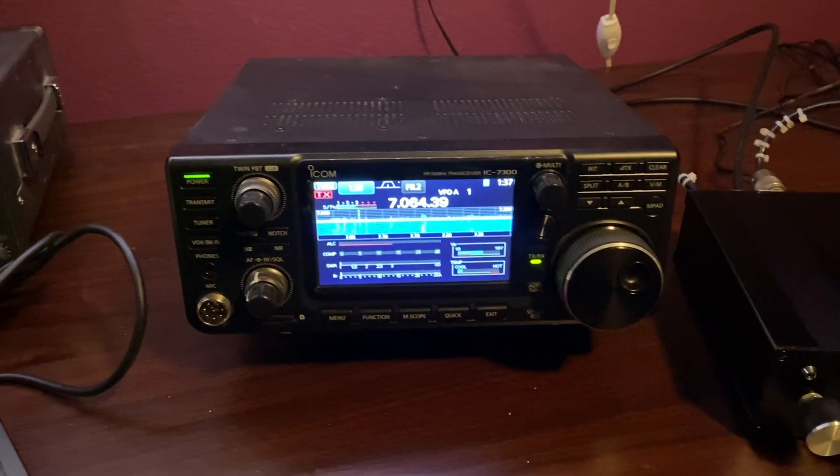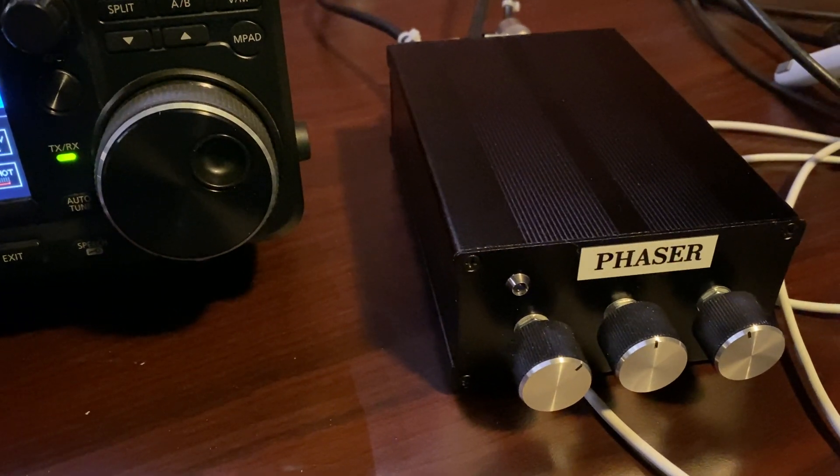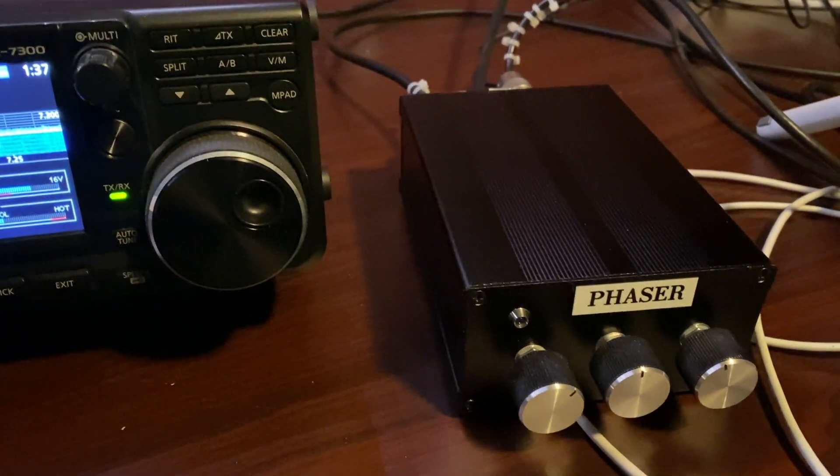This is a video about the little phasing kits you can buy for around 20 bucks and build. I built one and put it in here.